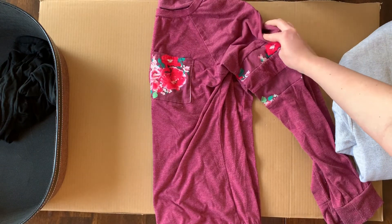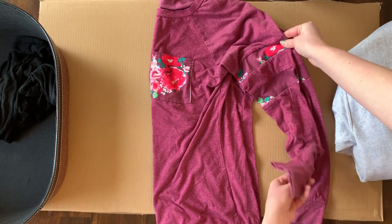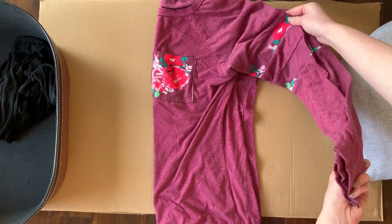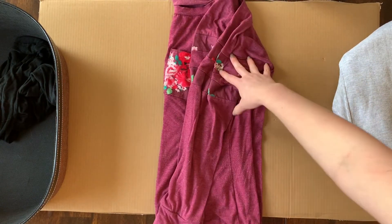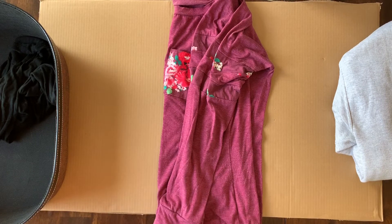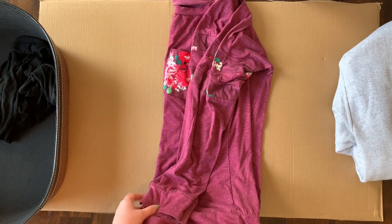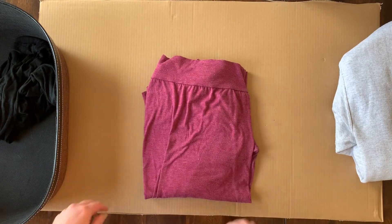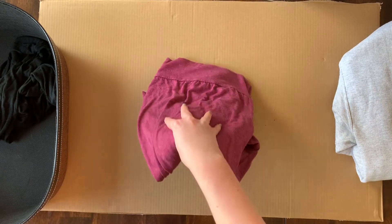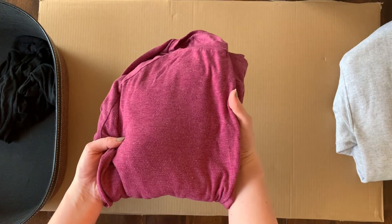Pick up both top sleeves, pick up both bottom sleeves. Fold over. Pick up bottom corner, pick up other bottom corner. Fold up. Pick up. Turn over. Put in finished.